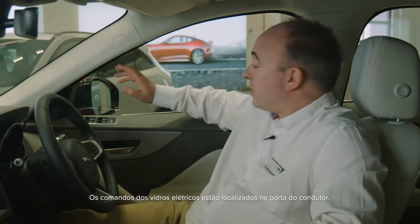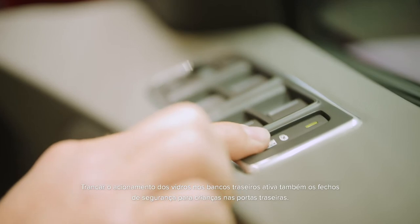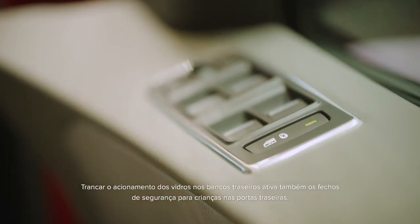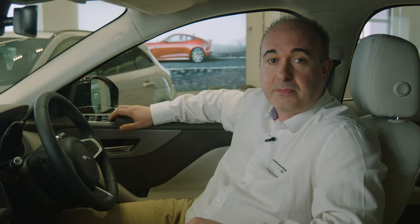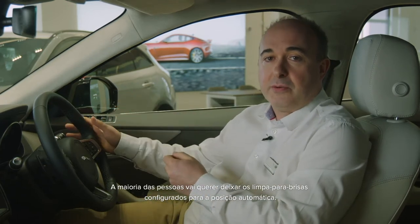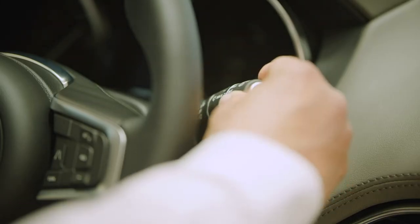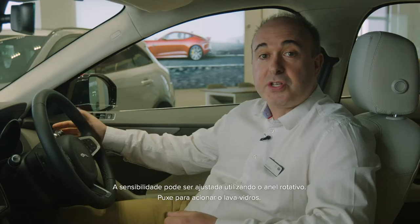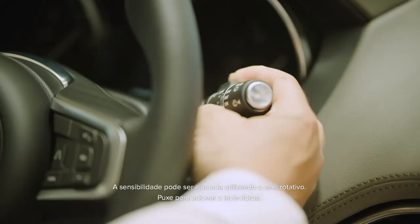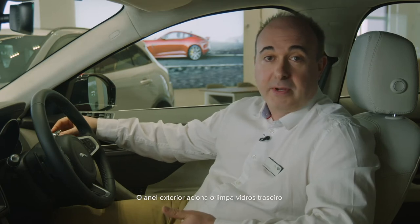Controls for the electric windows are located on the driver's door. Locking the operation of the windows from the rear seats will also engage the child locks on the rear doors. Most people will want to leave their windscreen wipers set to auto — move the stalk to its lowest position and then come up one notch. Sensitivity can be adjusted using the rotating collar. Pull forward for screen wash, and the outer collar operates the rear wiper.